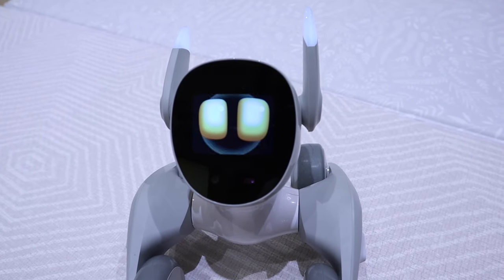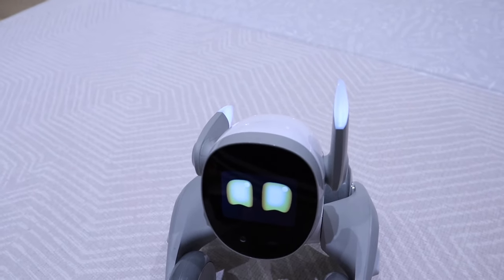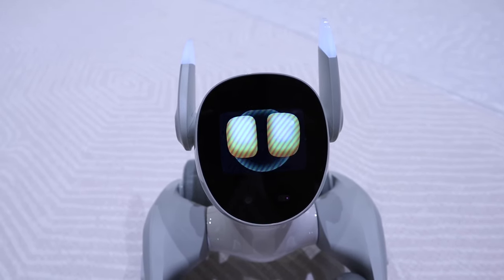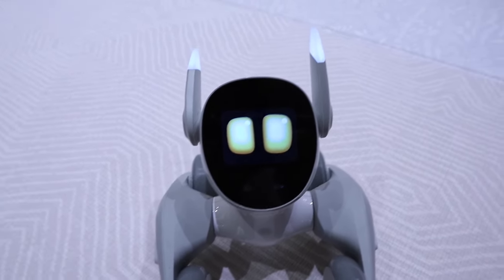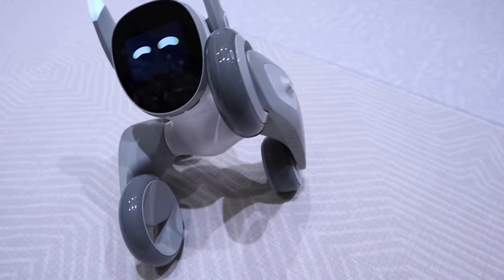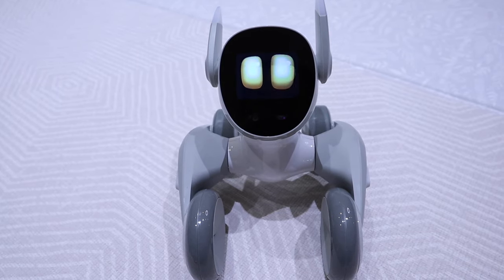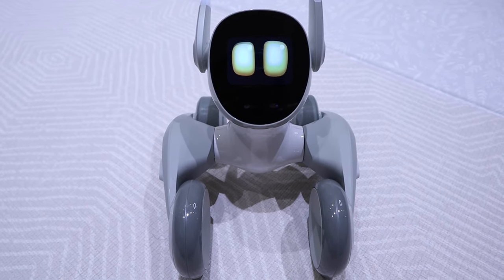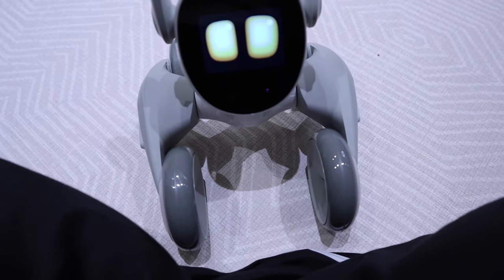Left ear — okay. Hello Luna — right ear, turn around — that is cool. Left leg — okay. Right leg — cool. And this is probably my favorite: let's jump. Jump on me — that's very cute. Yeah, that's very cool.